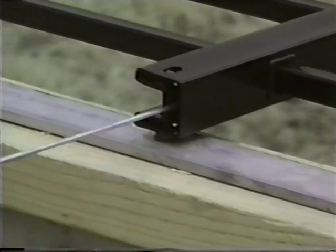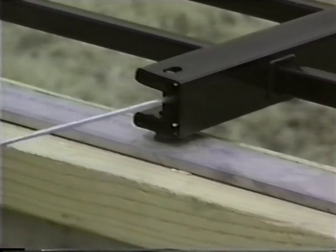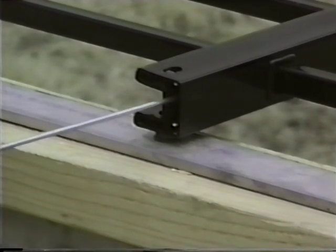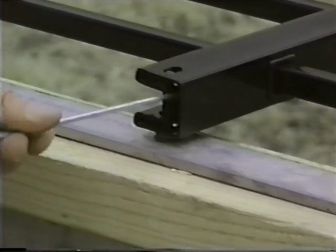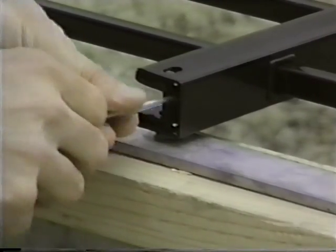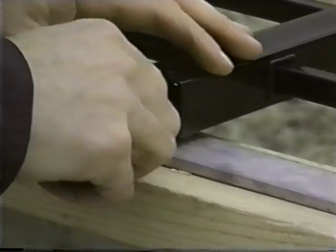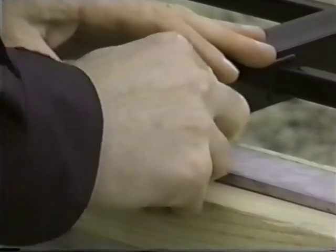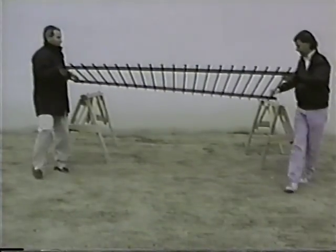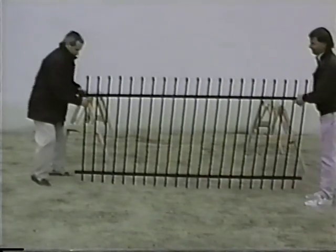Once the rod is carefully aligned with the first picket hole, further insertion should be accomplished with a steady movement inward coupled with a rotating action. The rod should be bent slightly about three inches from the end to make it bind up against the inside of the rail. After rods have been inserted in each rail, the completed panel is ready for use.